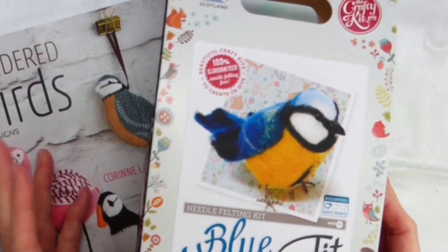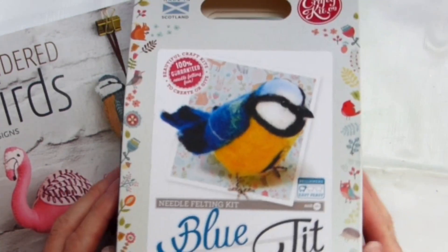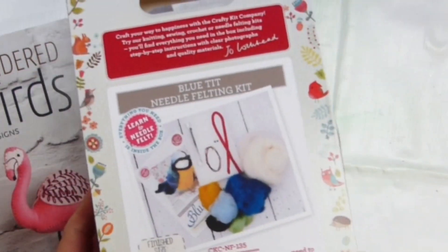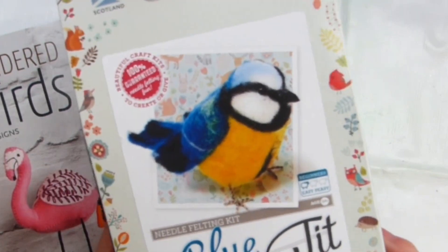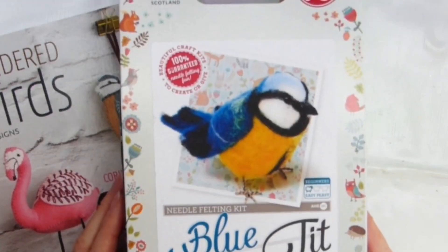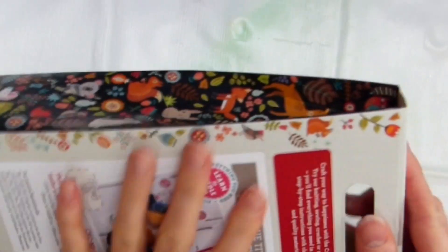I actually got rid of most of my wool because I wasn't using it very much and it felt a bit of a waste having it sat in the craft room. So it was really nice because he's got me a kit and it's literally all ready to use as it is. I'm in the process of making a canvas so that I can make this up and then use the canvas as a display for my little Bluetit. I haven't made it yet but I'm going to start today, so I thought I would show you and then when the canvas is done you'll get to see that as well.